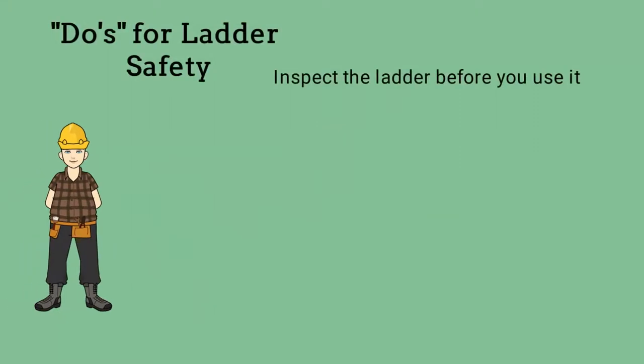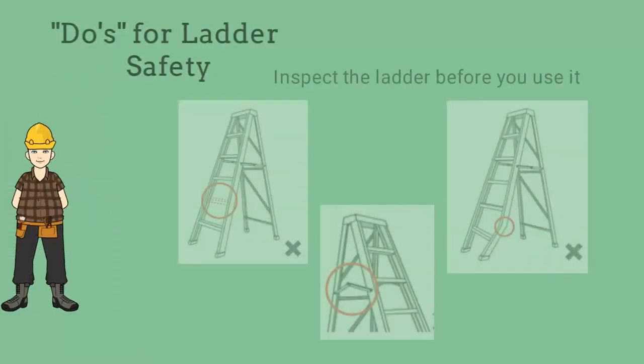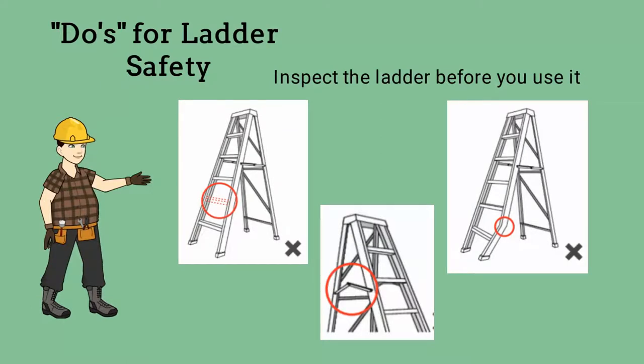Before you use a ladder, inspect it. A ladder is a tool, and as with any tool, thoroughly inspect it before using it to determine its serviceability. Always look for loose or damaged rungs, steps, rails, or braces. Also check the feet of the ladder to see if there is any damage. If the ladder is damaged, repair or replace it.